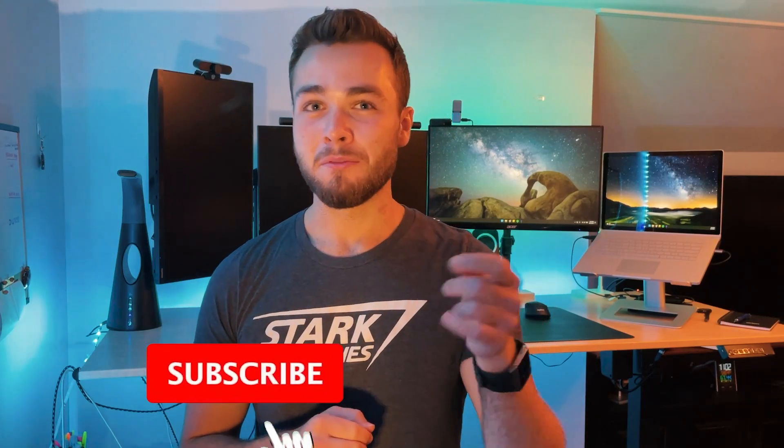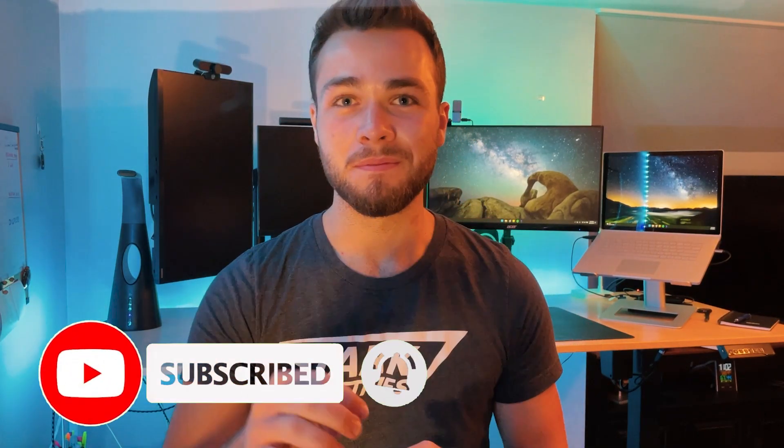Thanks for watching — remember to let me know if you liked it. I'll see you next time.